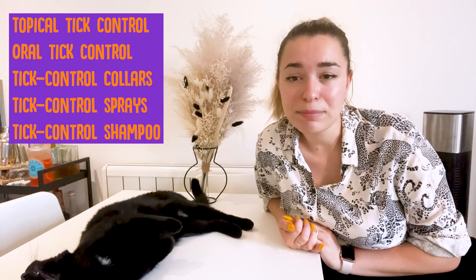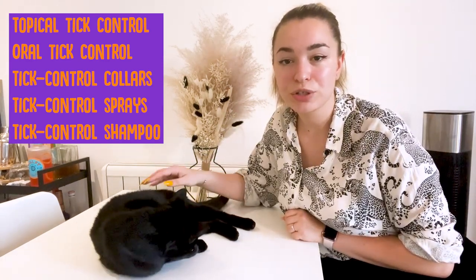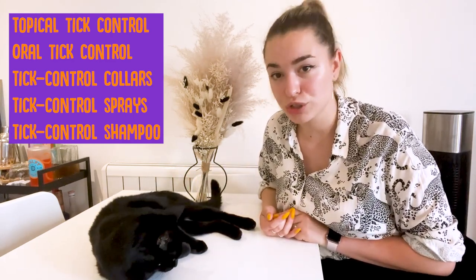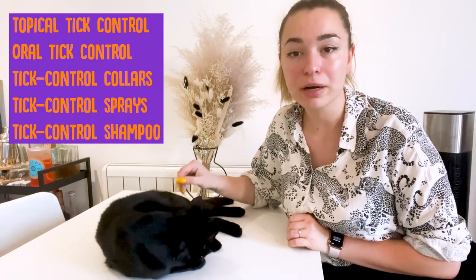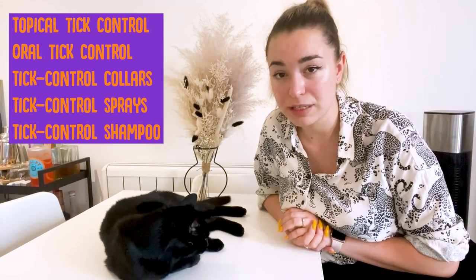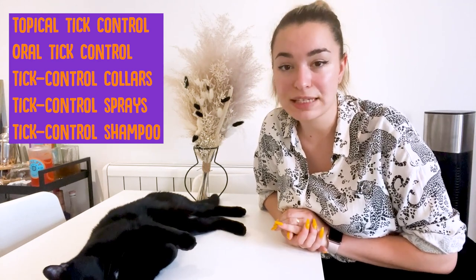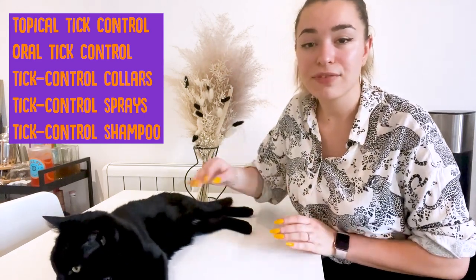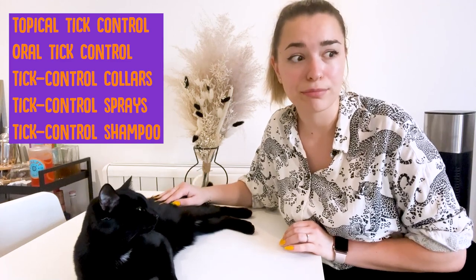Tick control collars can be effective in repelling fleas and ticks. Care must be taken to ensure that the collar fits correctly and that your cat or other animals in your household do not chew it. Tick control sprays: some offer just a short period of bug repellent activity, while others offer a longer solution similar to topical treatment. Tick control shampoos can be effective for getting rid of an infestation of fleas or ticks, but they do not have the same long-lasting effects as some of the other options — other than the grudge your cat will hold against you for bathing them.